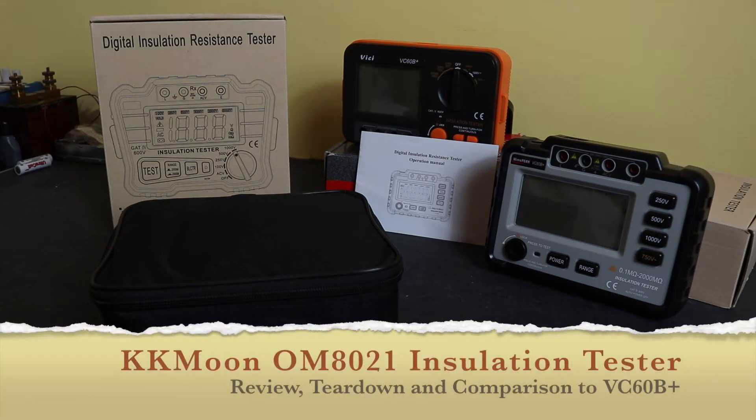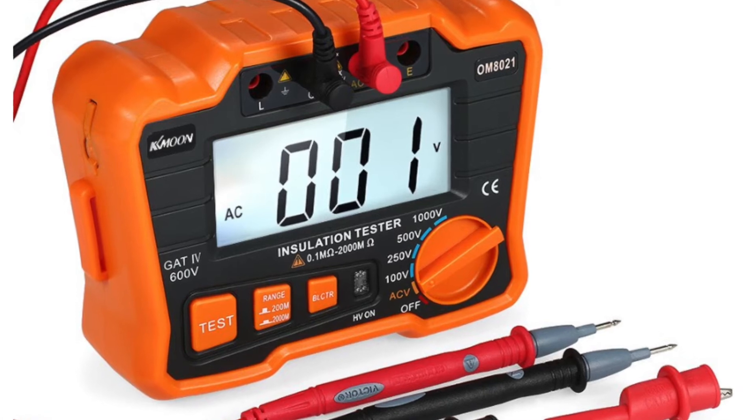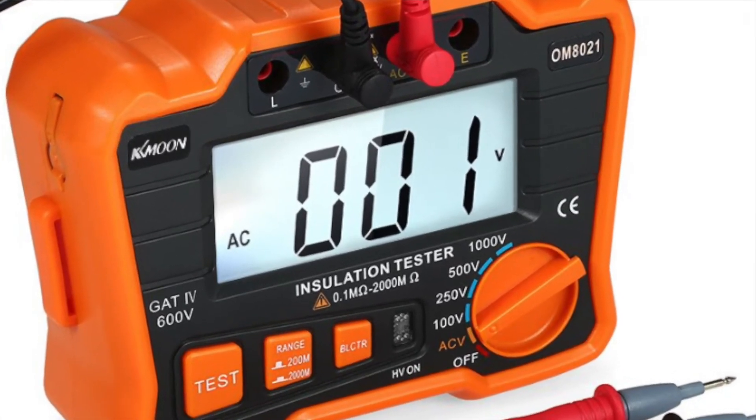Welcome back to the channel. I hope everybody is doing well. In this video I'd like to do a review of another cheap insulation tester. This particular unit is the OM8021 from KK Moon.